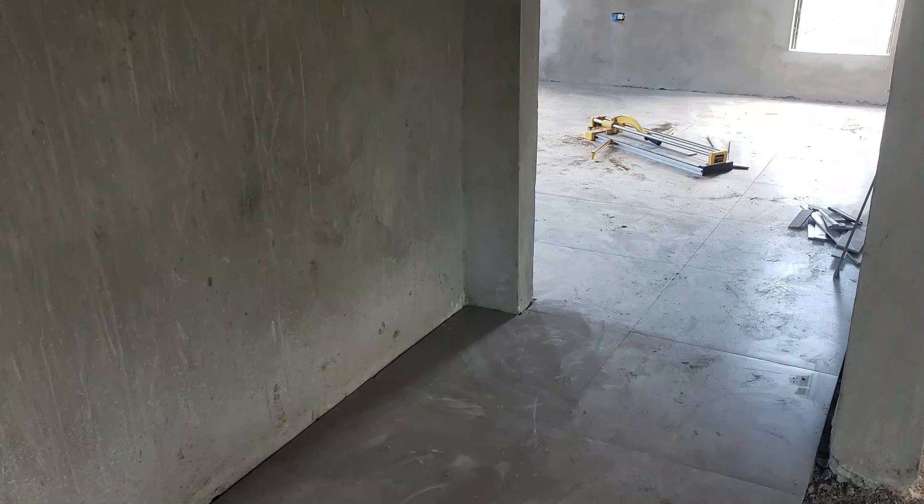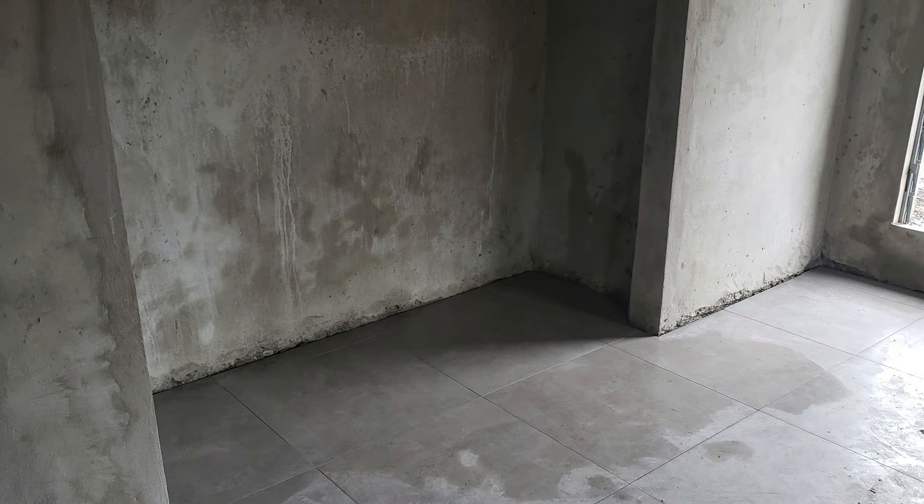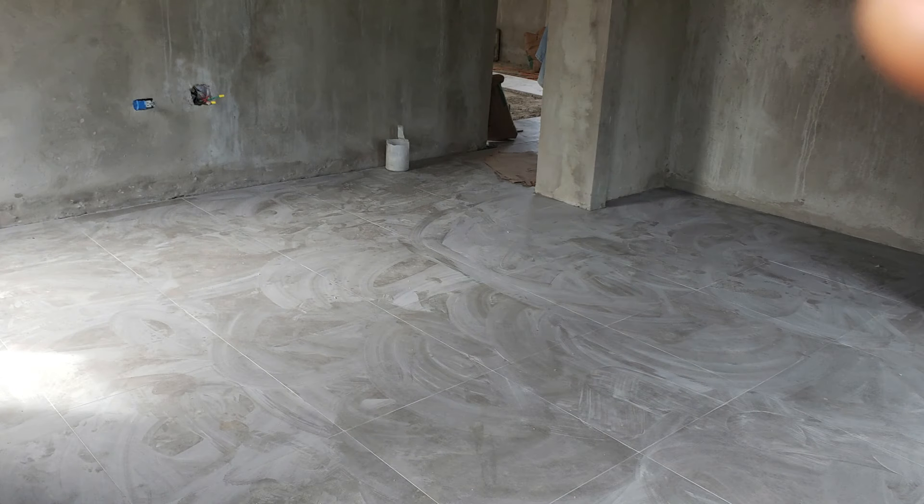On to the second bedroom — it's pretty much more of the same. You can see it going from the hallway into the bedroom. This one's completely done.